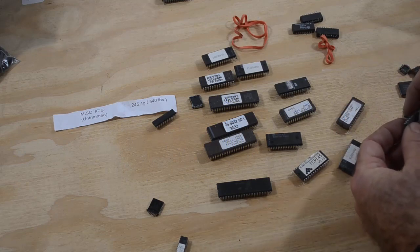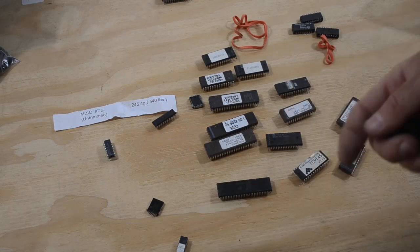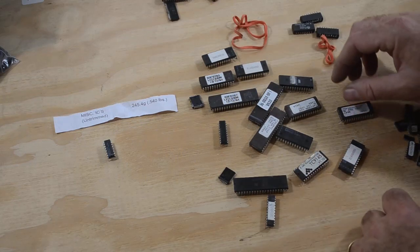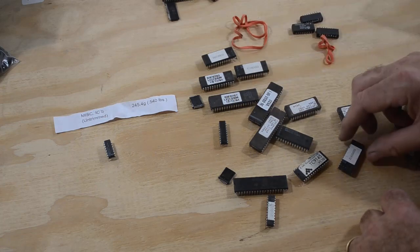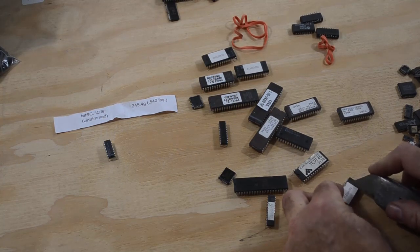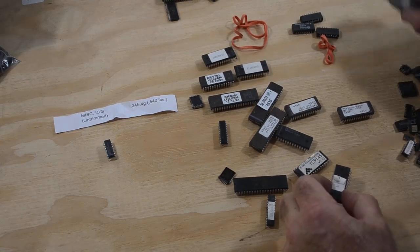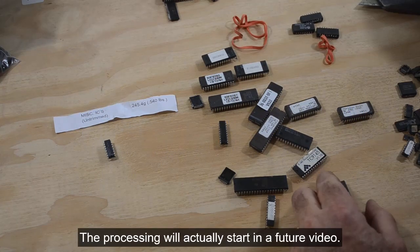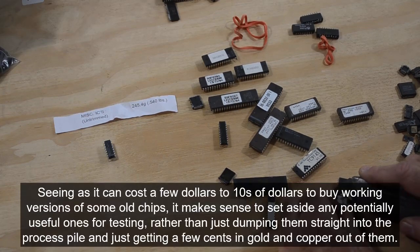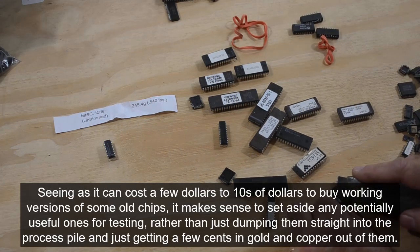There's a perfectly good chip — the legs are all nice. I don't immediately recognize the number but I should be able to look it up. I'll start another pile — look up the numbers and see what they are before processing. If this is boring you, just skip ahead to where I'm actually processing stuff. But some of these chips can have a second life in my retro computing projects, and I can get a little extra value out of them that way.